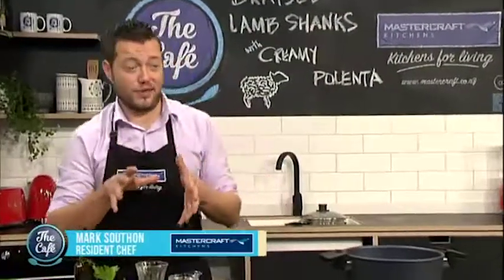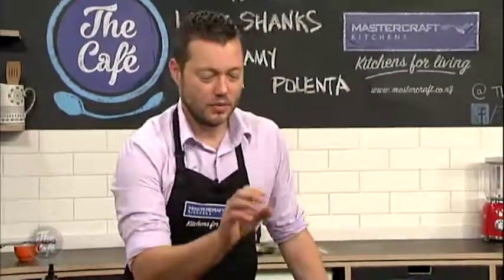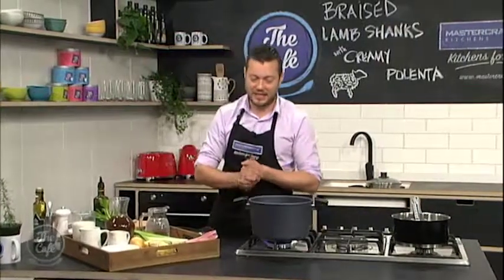Now that winter has well and truly hit and it's cold outside, this is the perfect dish for dinner. We've got beautiful lamb shanks here, we're going to cook them in lots of wine, herbs, and vegetables, and we're going to make a fantastic creamy polenta. I've got a few tips to make the best polenta you've ever tasted.